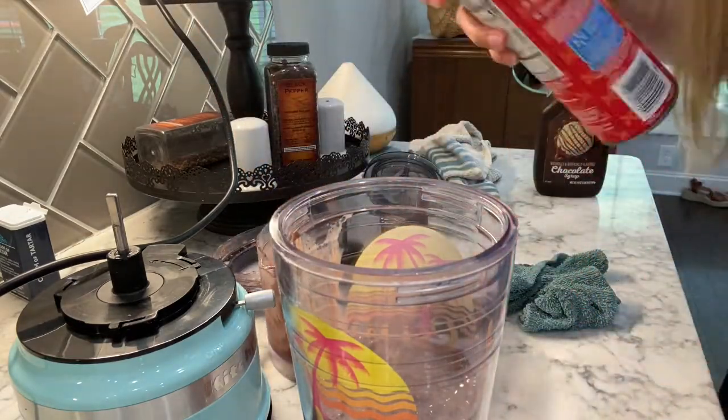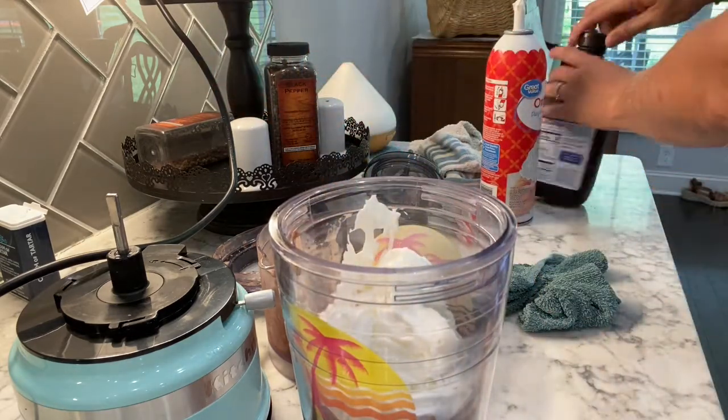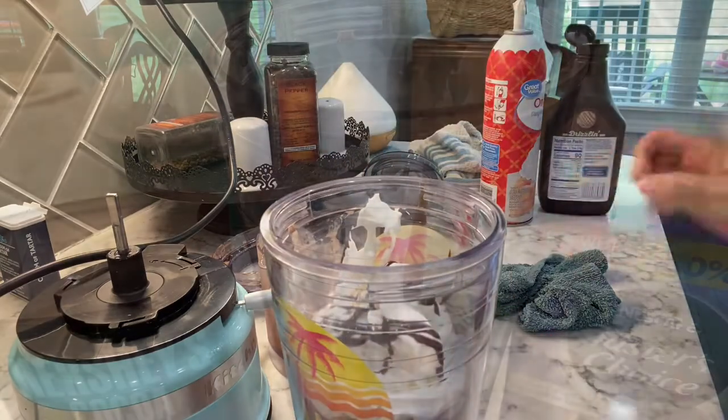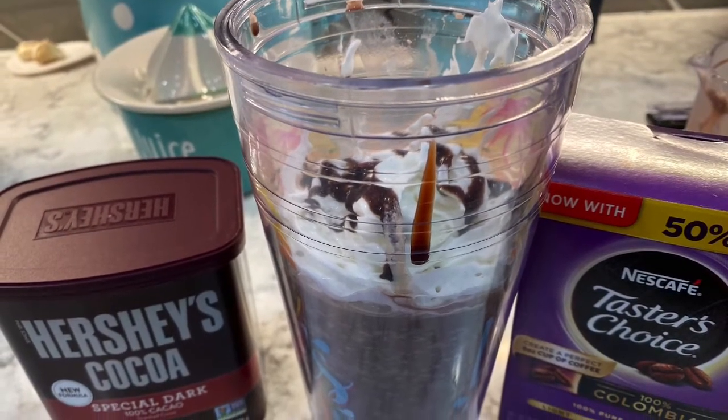Add a little whipped cream, chocolate syrup, and there you have it. Drink and enjoy!